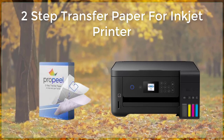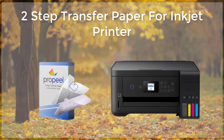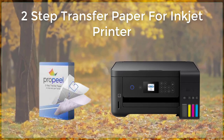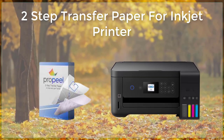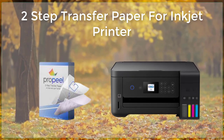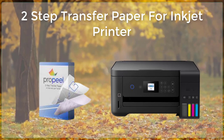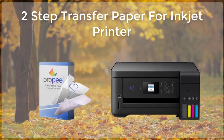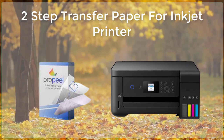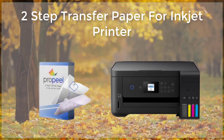The process of using two-step transfer paper is relatively simple. First, the design or image is printed onto the transfer paper using an inkjet printer. This can be done using a variety of software programs, such as Adobe Photoshop or Illustrator. It is important to ensure that the printer is set to the correct settings, such as color profile and resolution, to ensure that the best possible quality is achieved.